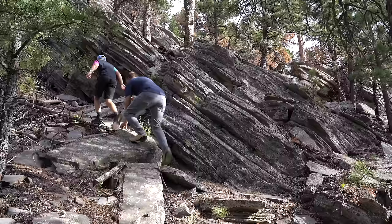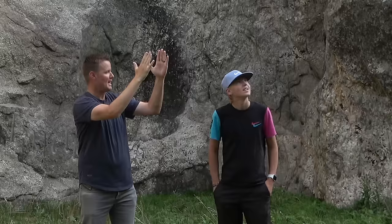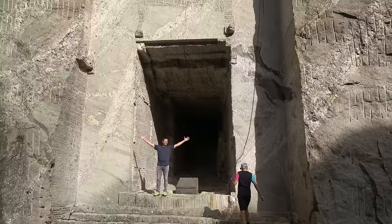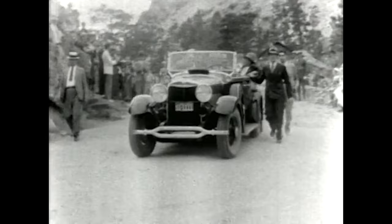That was a bigger hike than I thought it would be, but we're here. We are right now behind the heads — like literally right there. Abraham Lincoln's head is right there. I can't show you because there's lots of security stuff. Welcome to the Hall of Records. This is the secret vault that is behind Mount Rushmore, or what's inside Mount Rushmore.